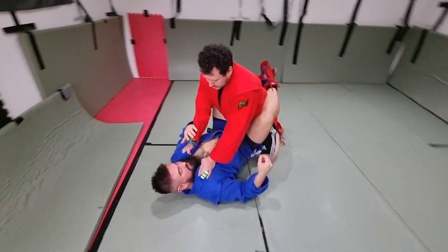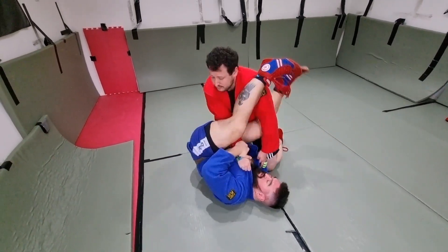Look at it again, a little bit more speed: securing, coming under, sitting around.